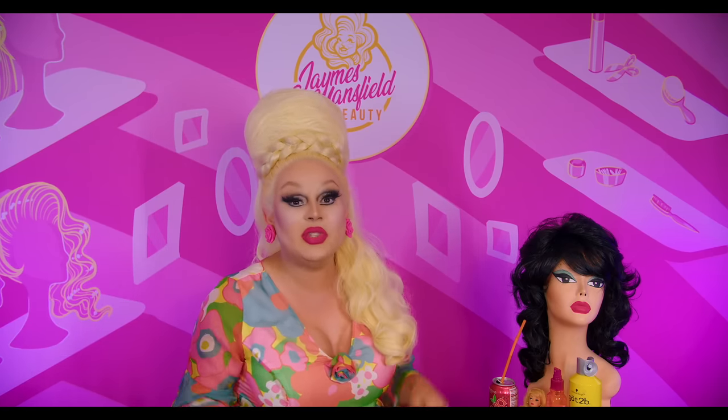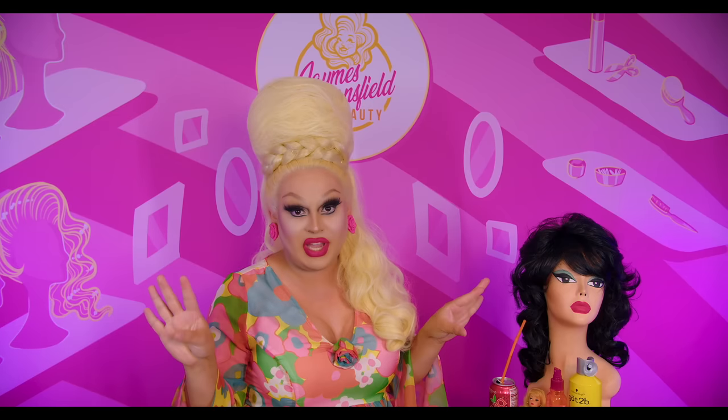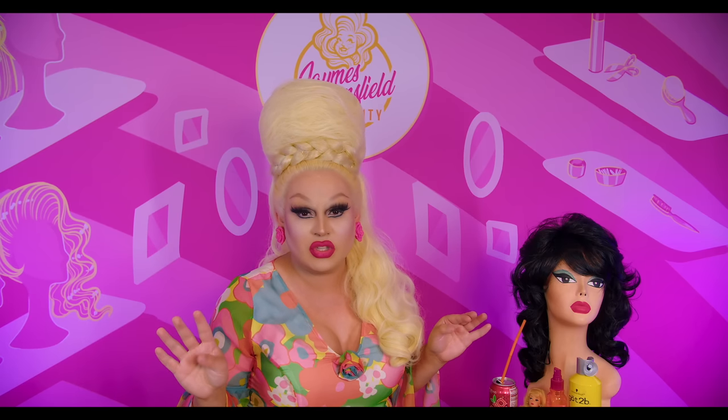Hi everyone, James Manson here bringing you yet another video. Oh my gosh, you guys, I am so excited because in this video we're gonna be doing a fantastic wig recreation. It is a sequel to the sequel, so I guess that makes it like a trequel — the trilogy.